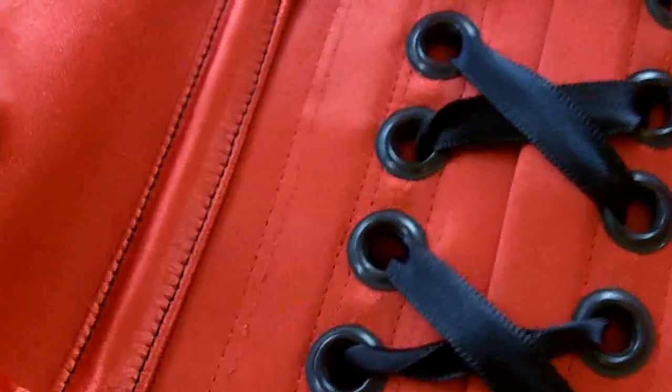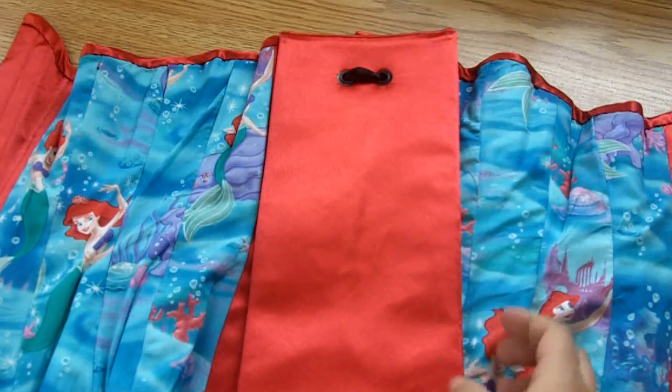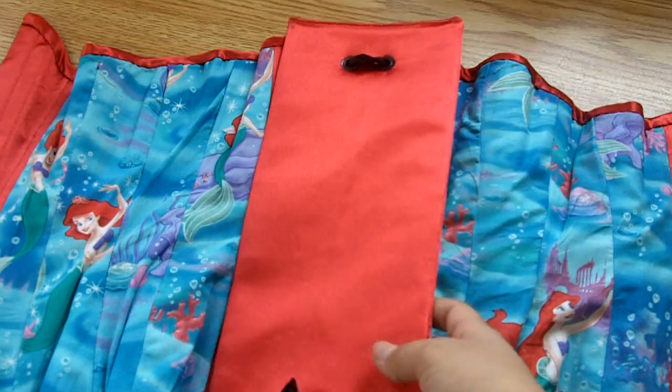You can see here that the boning channels have contrast stitching — I stitched them with black thread to match the other black accents in the corset, like the black busk and the black ribbon and grommets. I was going to floss this corset with black thread, but I thought it probably had too few bones and the flossing would have looked more random as opposed to congruent.